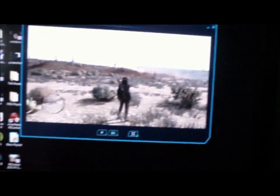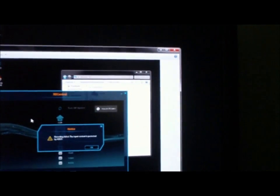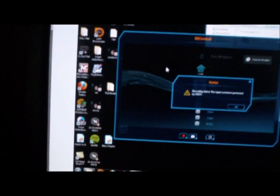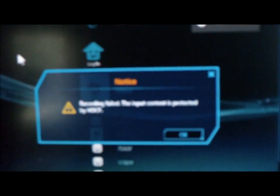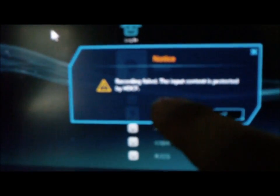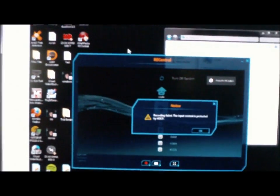I got a PS3. A problem with this is the PS3 has a Blu-ray player, so when you try to record using the AverMedia PCI thing that it came with, it gives you an error message. I took a screenshot and it says: recording failed — input content is protected by HDCP. There's a way around that.